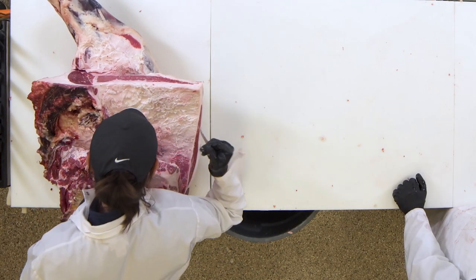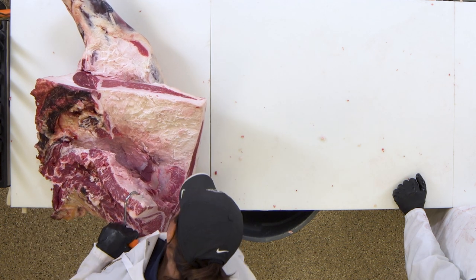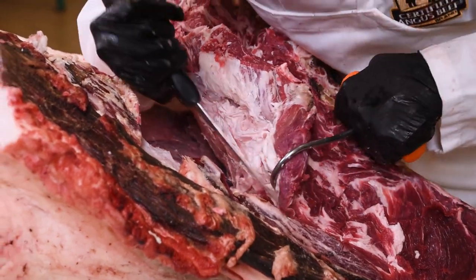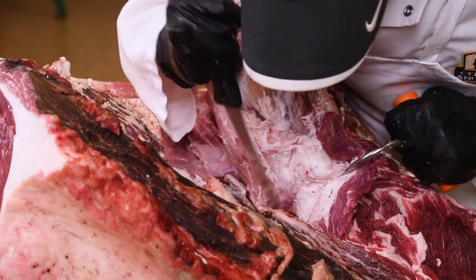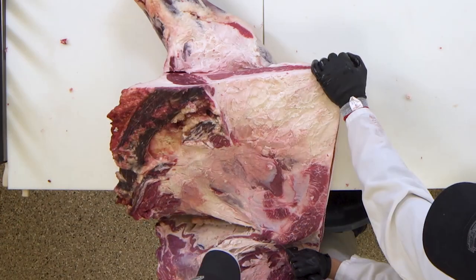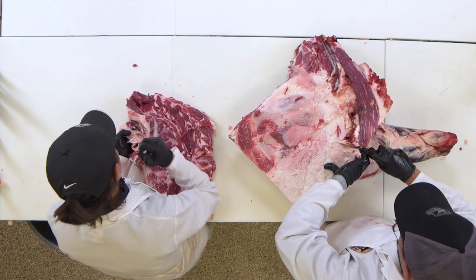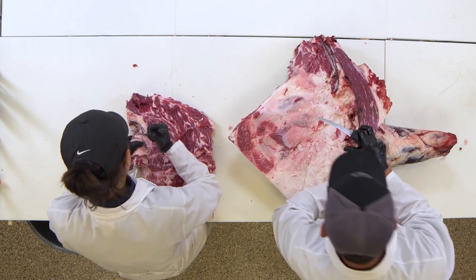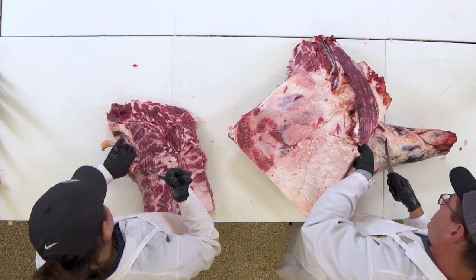Now that I have those neck bones off, I'm going to roll the chuck roll off this primal. You just have to follow this seam right here in order to roll it off. It's pretty simple — you actually let gravity help you hold this down. When we remove the brisket from the chuck, we actually leave a little bit of the pectoralis muscle on the chuck, which for those that don't speak Latin, is going to be called our pec meat.